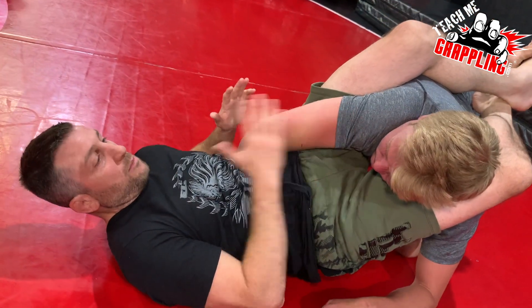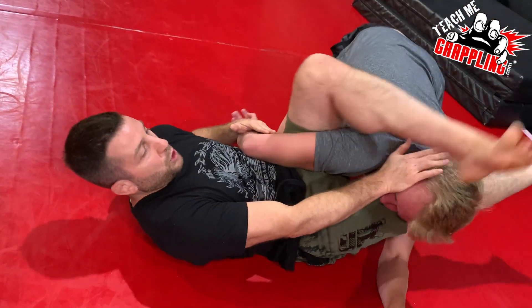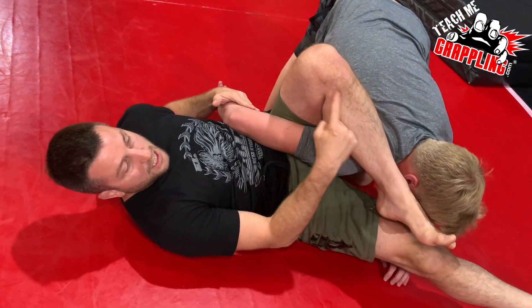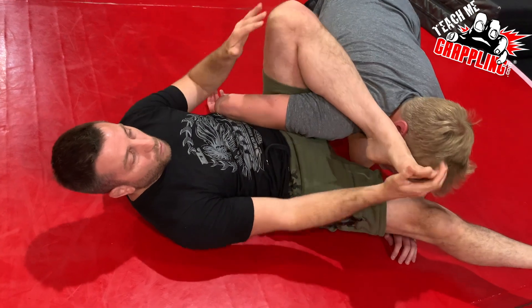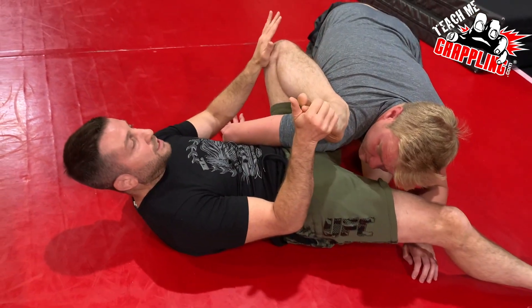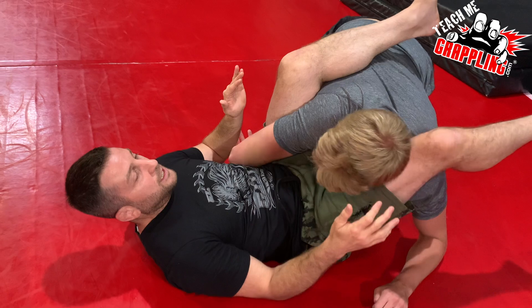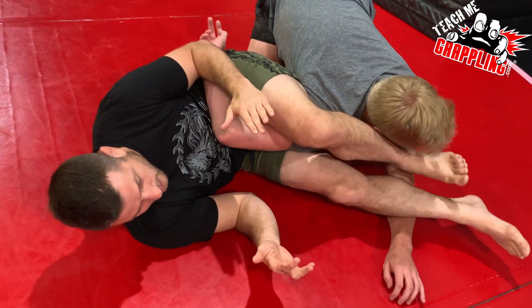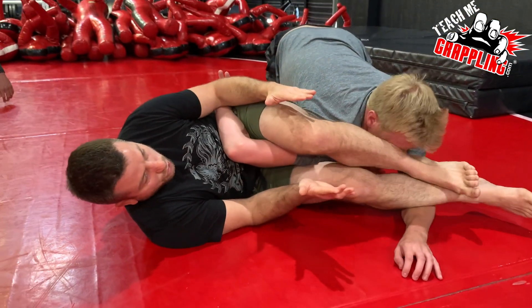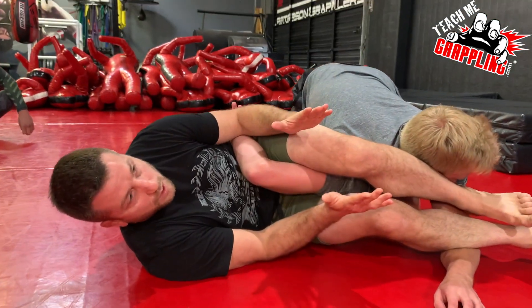I want to get some distance right here, push his face, and bring my foot. This is the part where people think the omoplata is about flexibility. But you don't want to rubber guard and pull your knee like this at all, ideally. An ideal omoplata is sideways and like this. See the way my leg went over? I'm in the most natural position. This is where we really want to be.